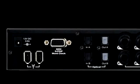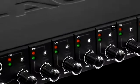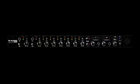In addition, the Profire 2626 offers easy Firewire connectivity, extremely low-latency, dual headphone outputs, front-panel quarter-inch instrument inputs, and standalone operation.